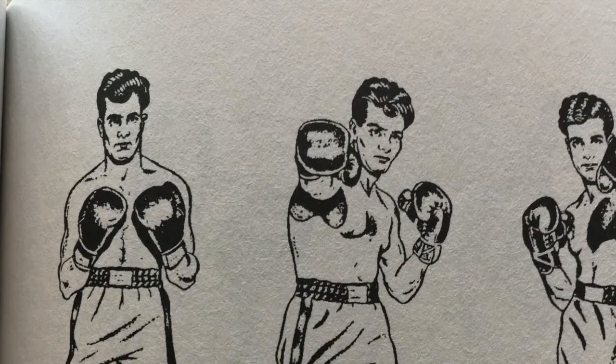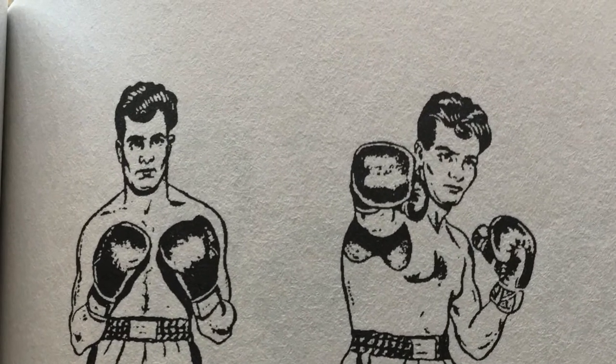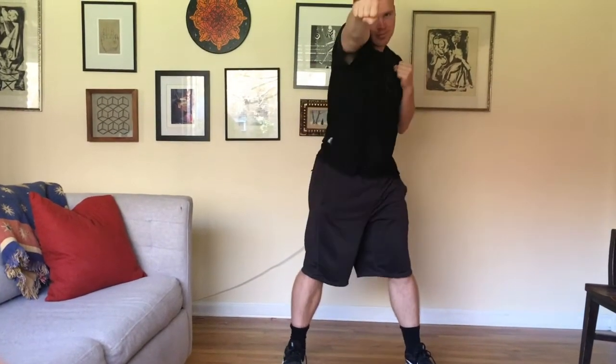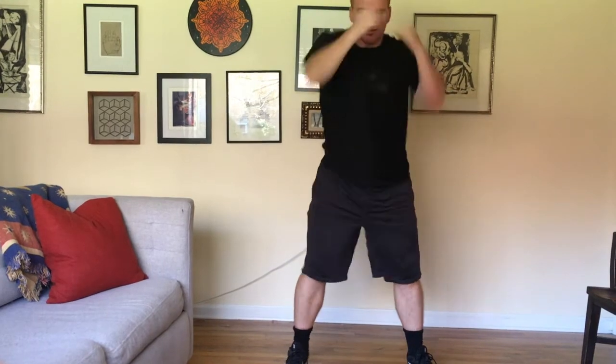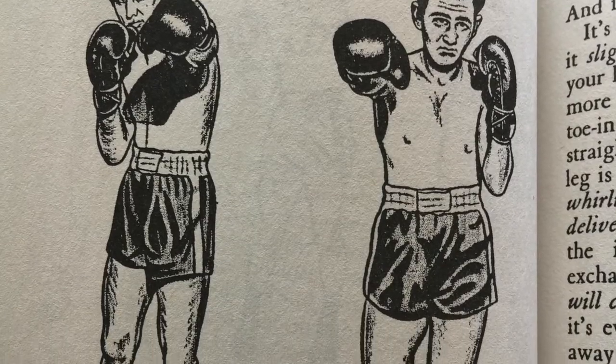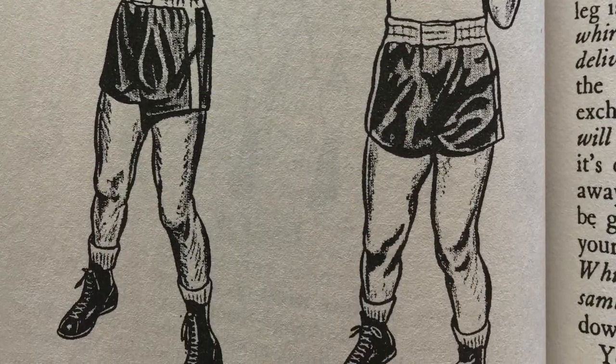When you first start practicing, start with your legs even and your hands by your chest. When you throw them out, you're just going to really throw with the shoulder — have the shoulder push the fist and arm instead of having the fist pull the shoulder. As you're throwing, you're going to turn your feet slightly like you're putting out a cigarette. Once you've got that down, you'll practice it in your fighting stance.